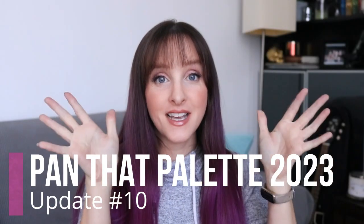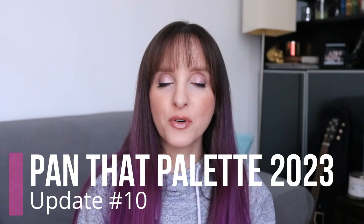Hi, it's Anne here and today's video is my 10th update for my Pan That Palette for 2023. The way I'm doing this is I have a custom palette that I put together at the beginning of the year and I've been rotating shadows through that, as well as working on some from the very beginning. Every quarter I've been doing a face palette or two, not really finishing anything in those, just trying to get use out of my face palettes.